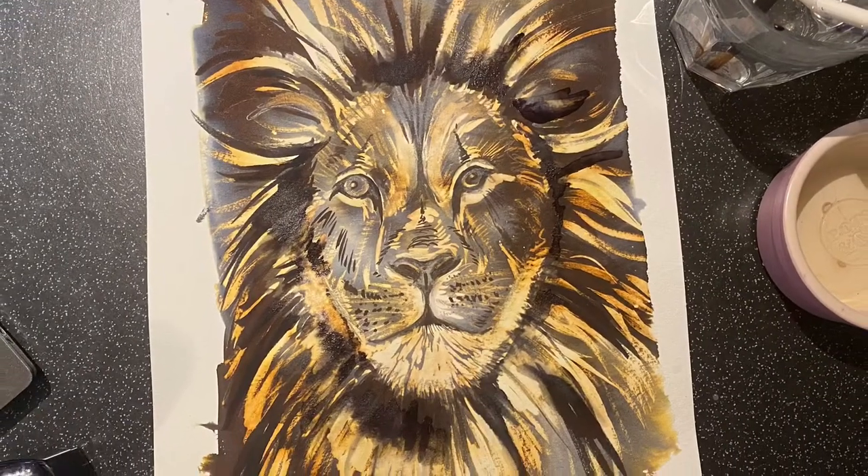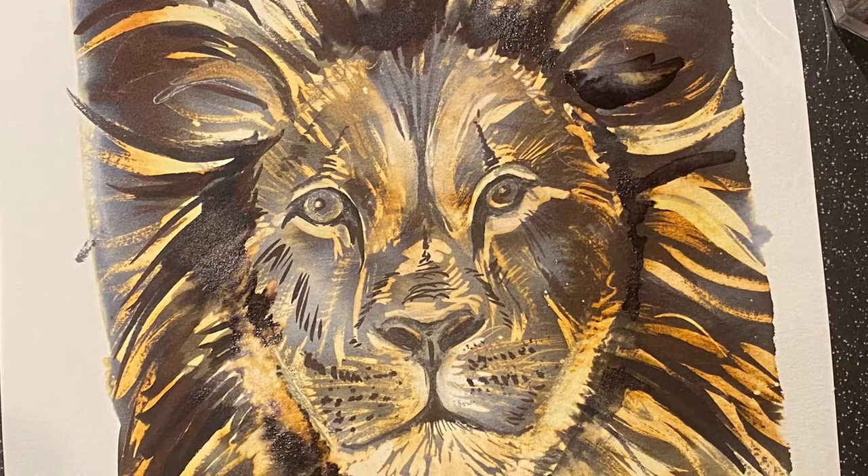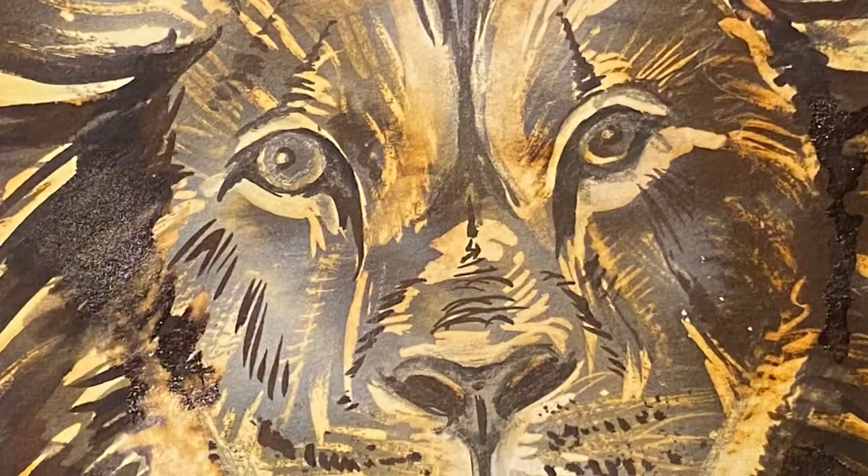So here he is, pretty much finished. The nice thing is that you can always put a little bit more bleach on, you can always put a little bit more black ink on — whichever you feel you need to do.